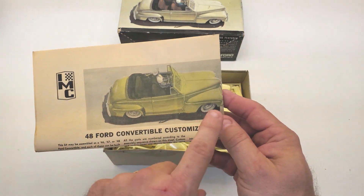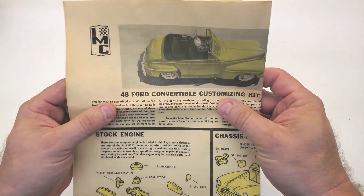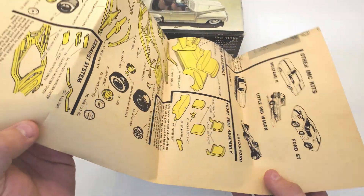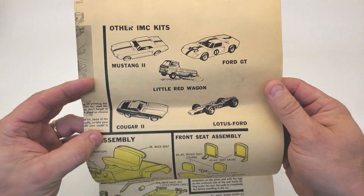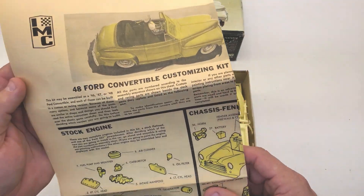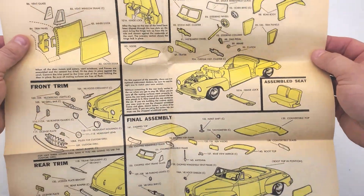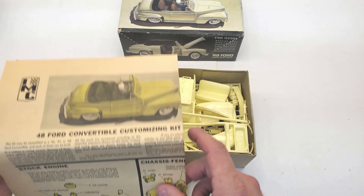Check out those cool instructions with the yellow paint on the old car. Man, these things are so brown — I guess you can probably tell by the video. So brown, it's like an old newspaper. It gives you information and just the build instructions. Really, really cool. You can tell these have never been bothered; they're in perfect condition.